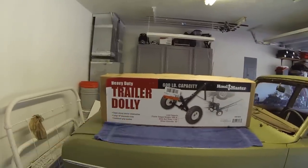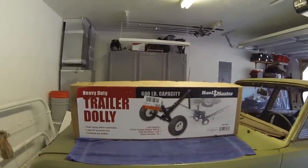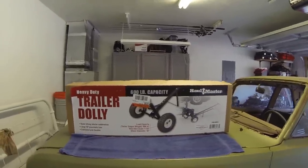Good afternoon, welcome back to the channel. Today I have for you a Harbor Freight heavy-duty trailer dolly. I was going to open it up, show you how to put it together, and then we'll do a quick test out in the backyard. I have a small boat back there, so we'll test it out and see if it's worth the money.